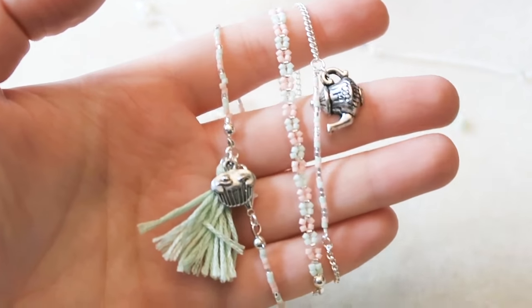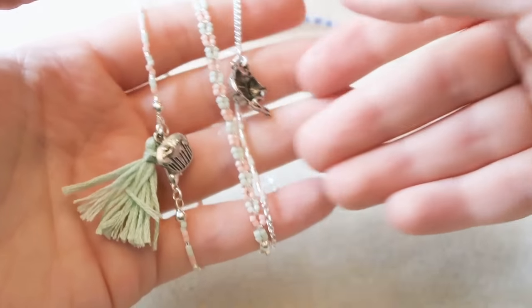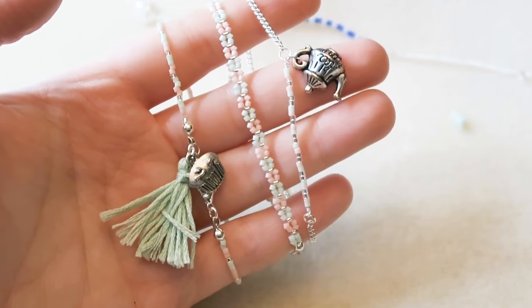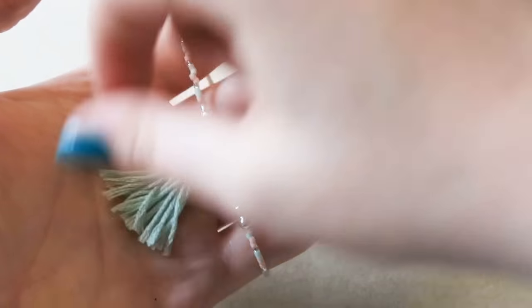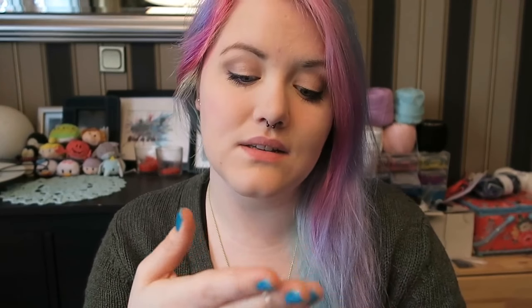And here are the three bracelets finished in their glorious forms — definitely a tea party theme, which I thought was cute. Now you know how easy it is to make these super cute stackable bracelets. You can do a variety of colour combinations and themes — I thought pastel colours with the tea stuff would be quite cute and whimsical.